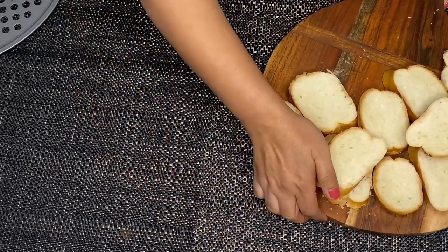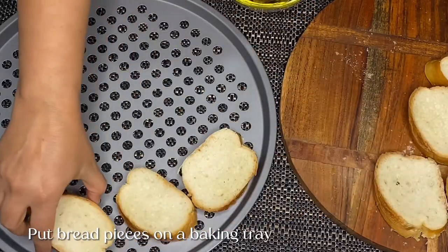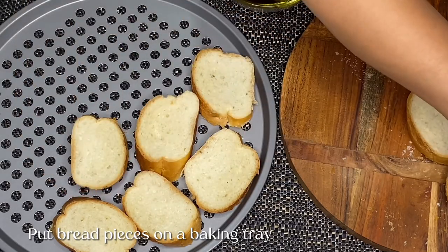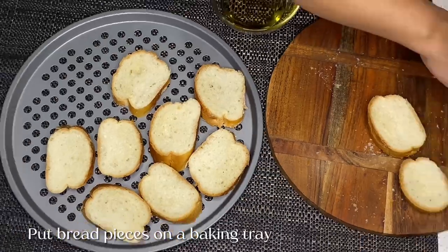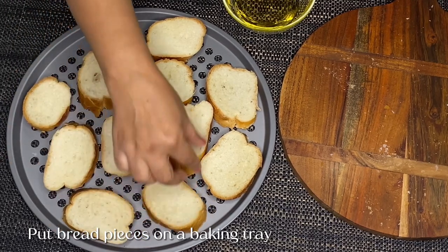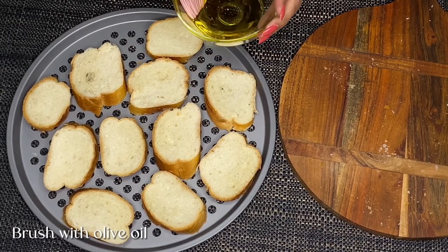Now let's go to the next step. We have to bake it in the oven. We will put these pieces in the baking tray. Now let's add some olive oil to the brush.